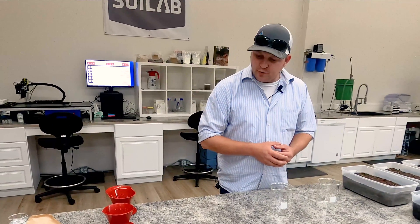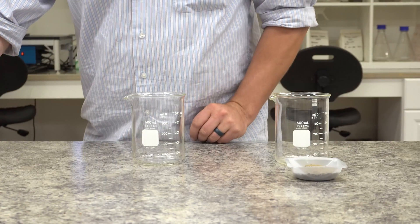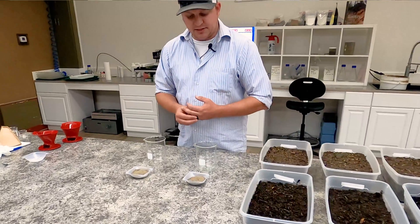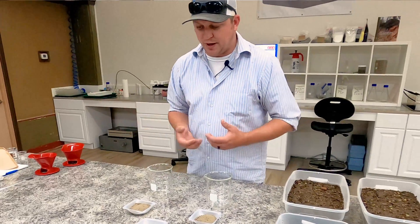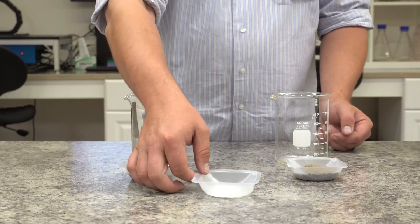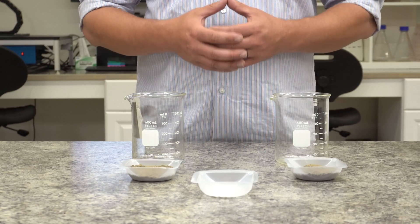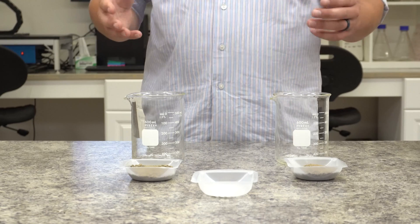We collected the same soil used in the gypsum study — a sodic soil — and measured out equal amounts. We measured these equal amounts to be representative of a pre-plant lawn or garden. The amount of gypsum we used was 3.58 grams, which is equivalent to about 16 pounds of gypsum per 100 square feet, or about 161 pounds per thousand square feet. For those thinking in acre scale, this is 3.5 tons per acre — a full reclamation rate.